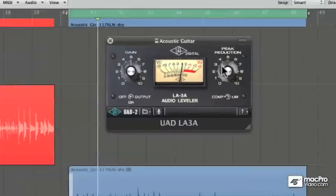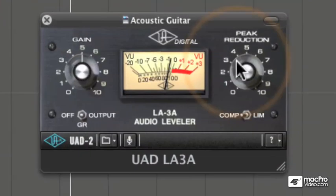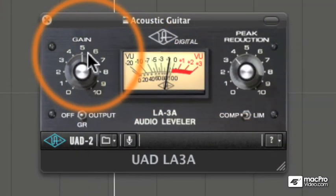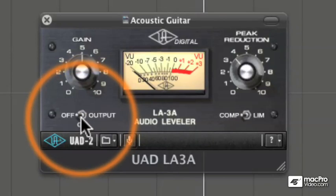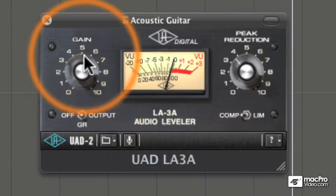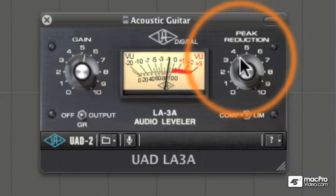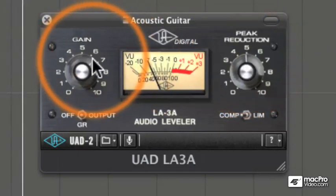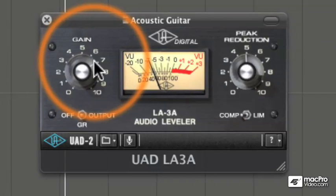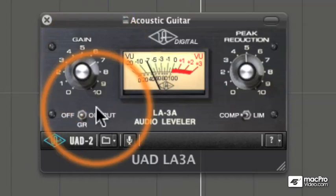Now for some acoustic guitar. Let's really squash this one. Now that we're hitting it harder, I'm definitely hearing some artifacts, some intermodulation distortion.